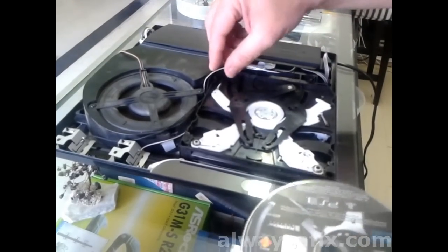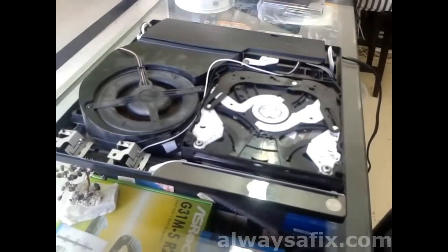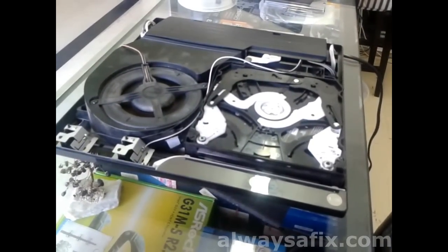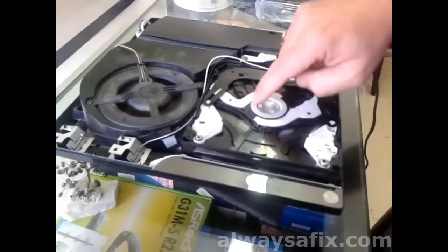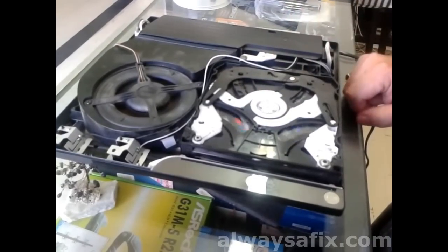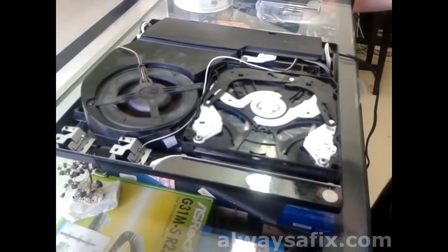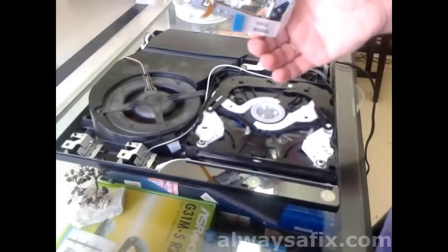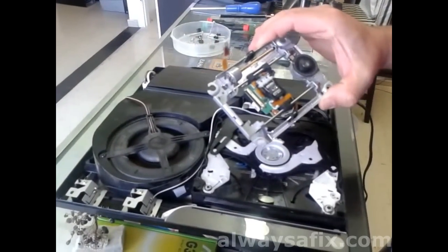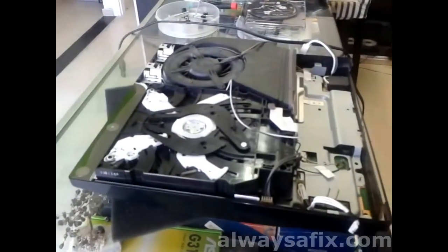The disc does not turn at all. So this is most probably the laser. I've ordered a new deck with the laser, so let's put that in and hopefully that fixes our problem.